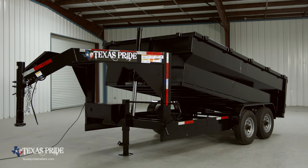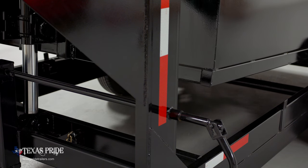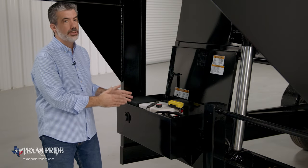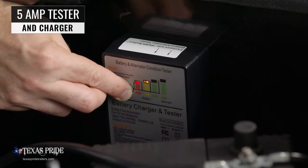The hydraulic system is power-up and uses gravity to come back down, which conserves battery life for more dump cycles. Another important standard feature on this trailer is the onboard 5-amp battery tester and charger, which allows you to push a button to see the status of your battery.